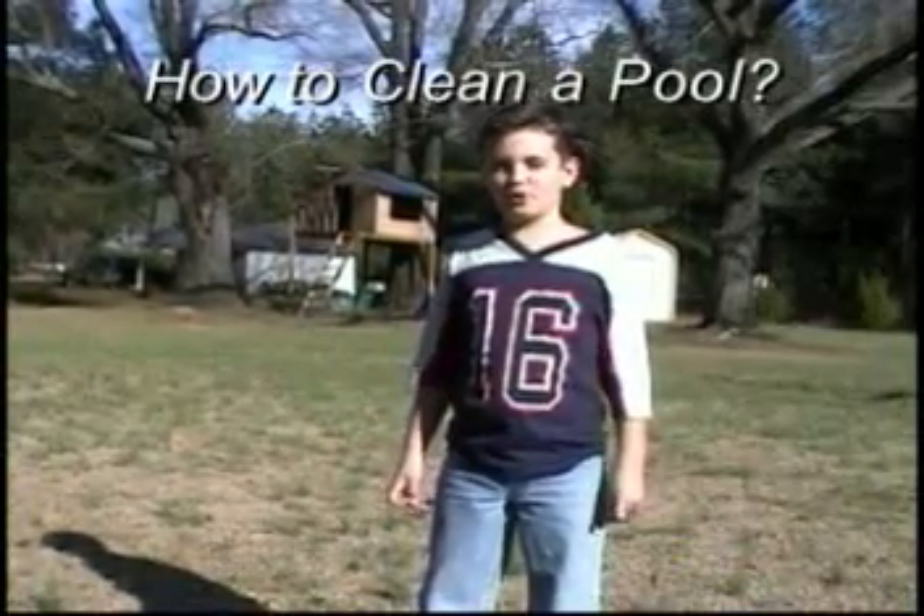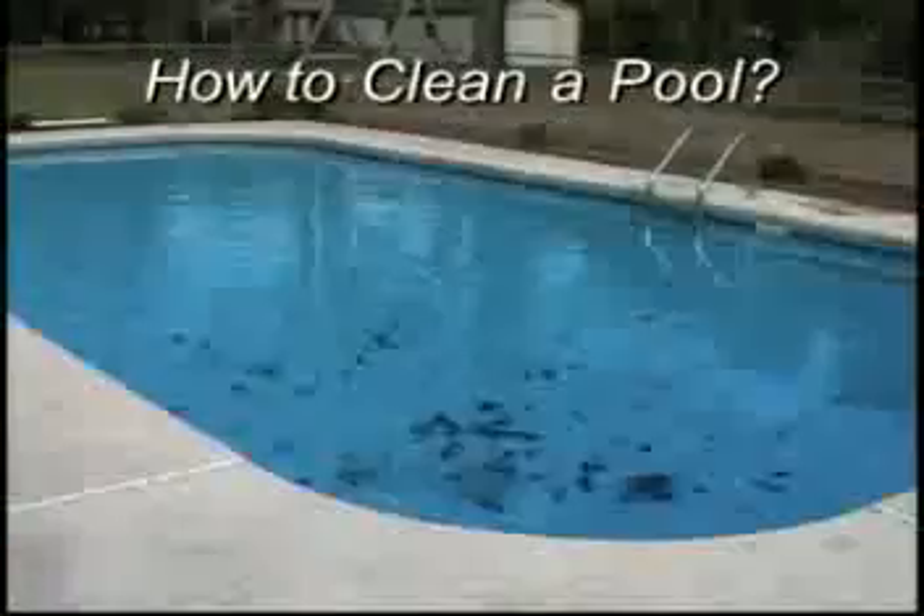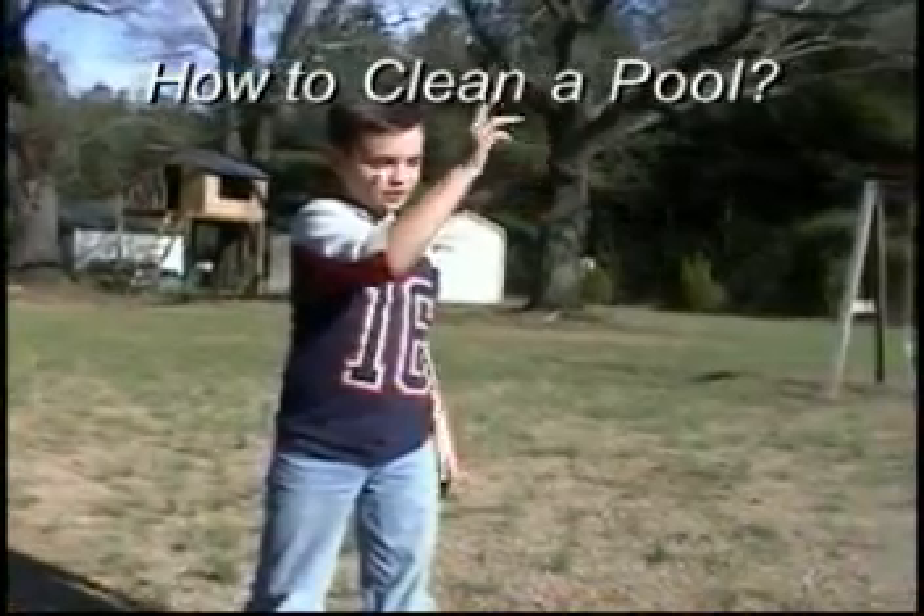Hi, I'm here to teach you how to clean a pool. First thing you do is find a pool. That one will do just fine.